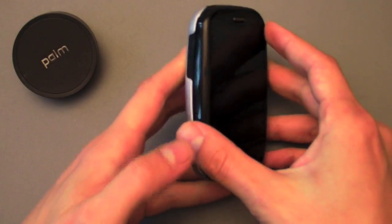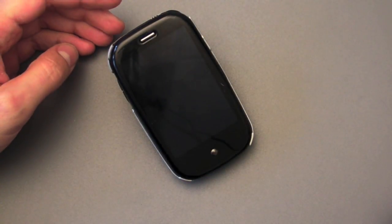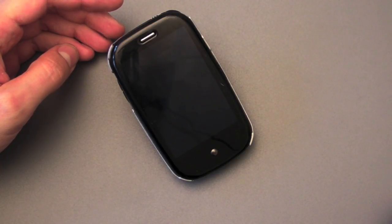Another great feature of the Click Case is that if you have a Touchstone, you can set the Pre on it and it will stay and also charge through the Click Case. There you go.